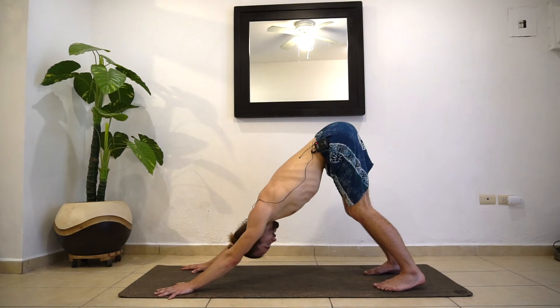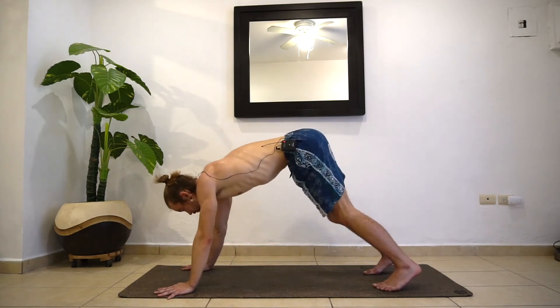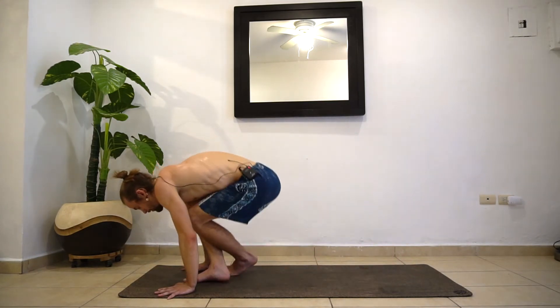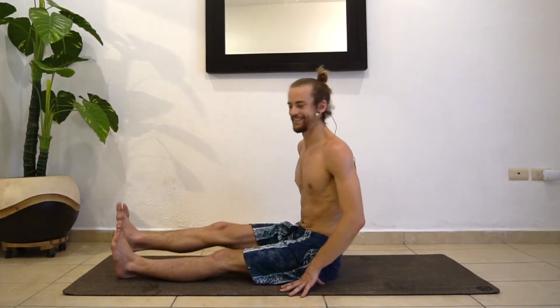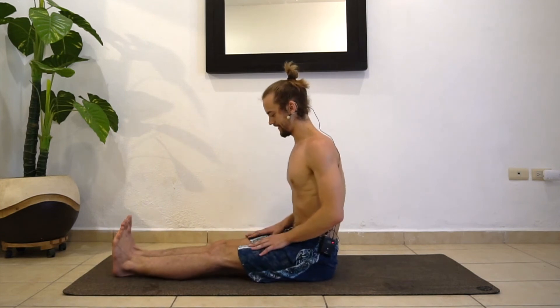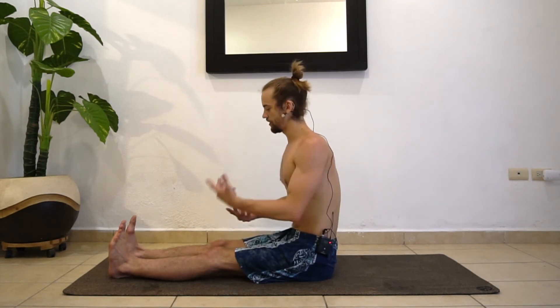One more inhale and full exhale. We're going to gaze between the hands, step forward, and sit on down. Just sit down on your butt however you want, and we're going to straighten the legs out in front of us. We're going to go through a forward fold — it's a basic pose, but I want to give you some cues you might not get if you've just done this in the gym by yourself.